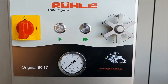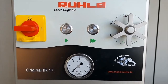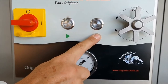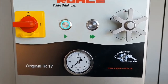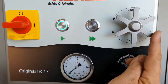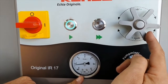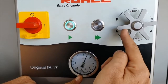This is the control panel of the IR17. On the left side you see the main on-off switch, then we have speed 1 for the belt and speed 2 for the belt. The wheel on the right side represents the adjustment for the bar — how much pressure do you want to activate.